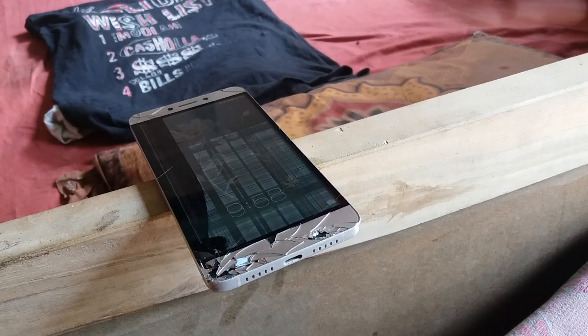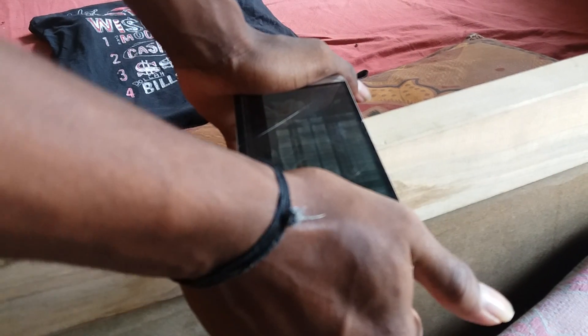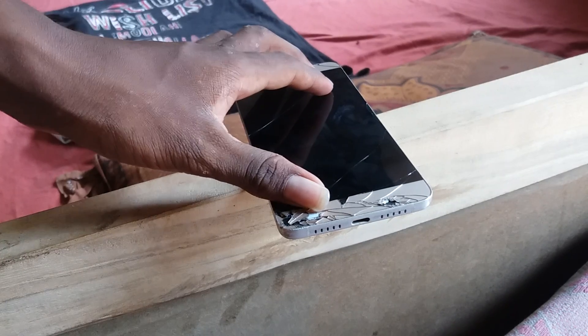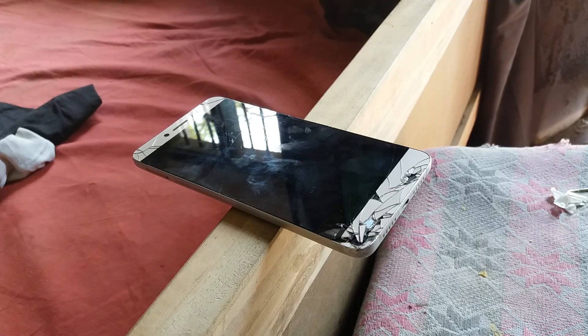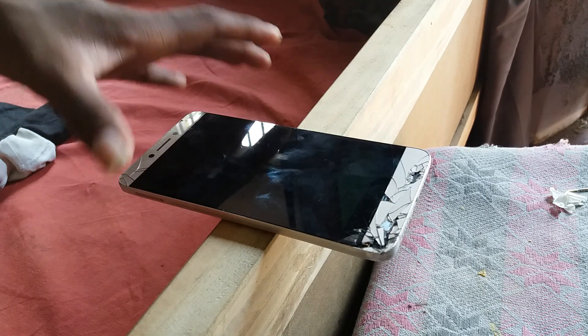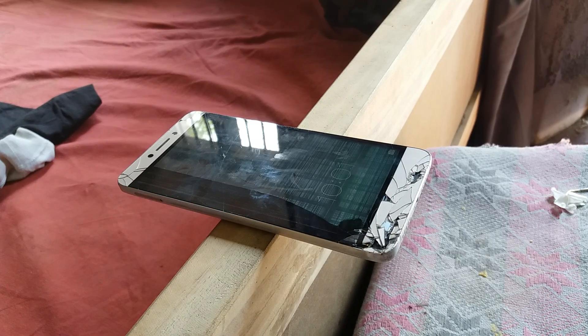Let's put it in the pressure here now. The display is slightly shaded here — yeah, it's noticeable. Let's keep checking the pressure here.